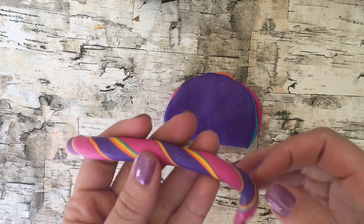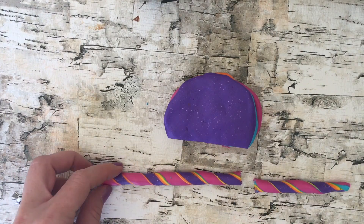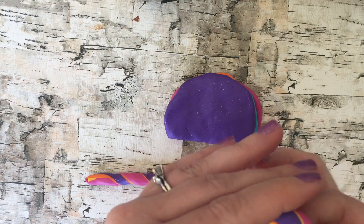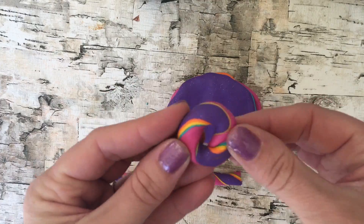Work with it so all the colors stick to each other. Then once you have the clay snake like this, you can cut a little section off to make your bagel. You want it to be a little bit thick so when you roll it over you have a nice thick bagel. You don't want the center to be too open, and you can always squish it together if the center is too big to make the hole a little bit smaller.